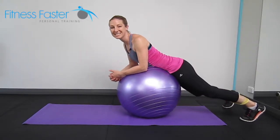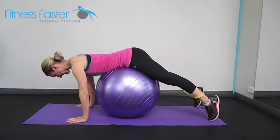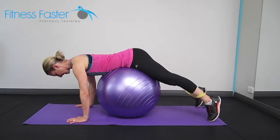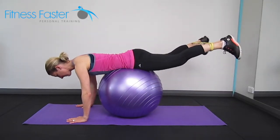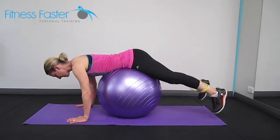So we've got our Swiss ball butt extensions. With this one you're going to roll over the ball, draw the shoulders down your back, keep your neck in good alignment — try not to look up too quick at the back of the neck. We're going to lift the legs up and push against the band, pushing the legs out, really feel your glutes contracting and then release down.